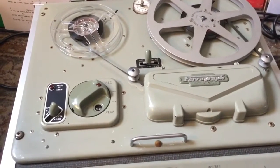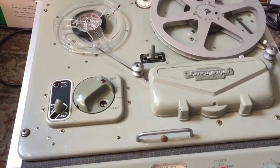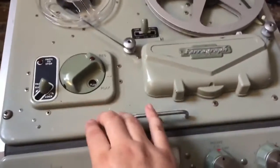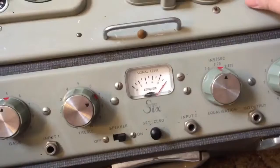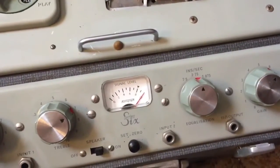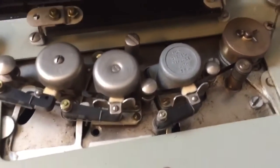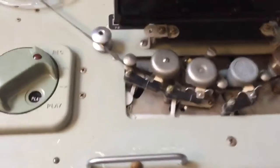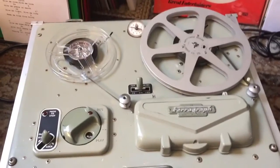This thing is a beast, it weighs a ton. Inside is all solid — huge, massive transformers — and the machine is solid. It's not plastic; only this little bit here and these knobs are plastic, but everything else is all metal, and it weighs a damn ton. Look at the heads there, and look at that — normally the pinch roller is made of rubber, not this one. It's made of brass! This is a quality item. The BBC used to use these back in the 1960s.